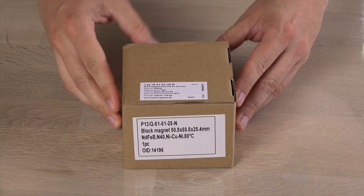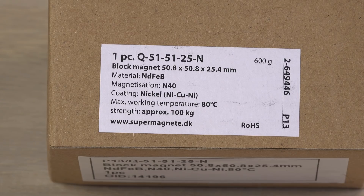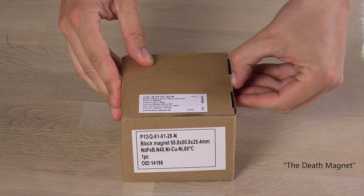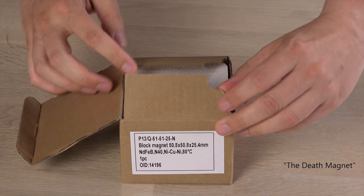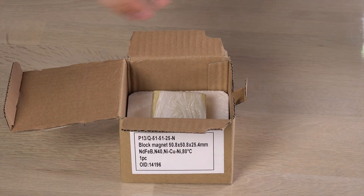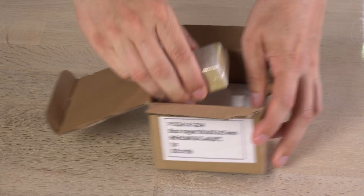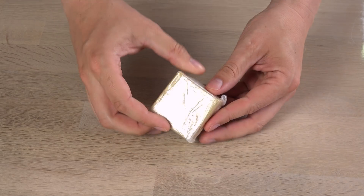Small is a relative term, because this neodymium magnet used to be Supermagnetor's biggest one. It is a 2x2x1-inch block magnet, nicknamed the Death Magnet — a quite catchy name that implies this should be handled with care. This magnet is perfect for the experienced user who wants to try something more powerful than beginner magnets. At grade N40, it is also somewhat affordable.